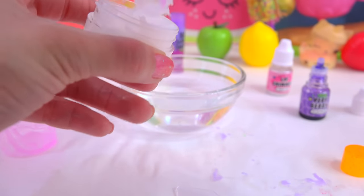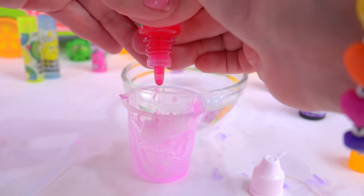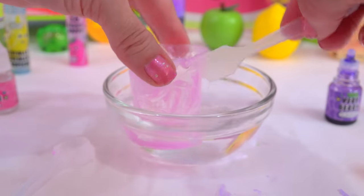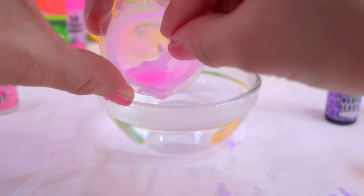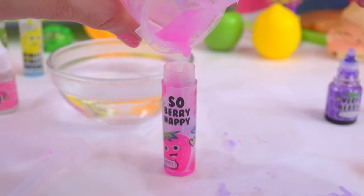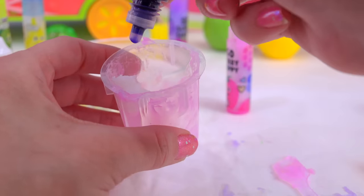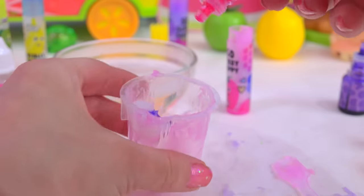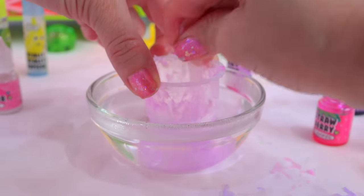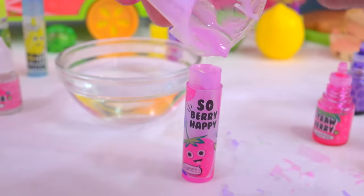Let me mix up some more and we'll pour it into some of the other lip gloss. I'm just gonna see what happens without the wax chips — I'm just not gonna use them! Add our color in, and with this one we're gonna add just a teeny bit of some lip shimmer. Put it in water and mix. Look at how liquidy! We'll add this one to our So Berry Happy — just pour it in! Look at how nice and easy that poured! I wonder if I can mix flavors — let's add a tiny bit of purple to this!